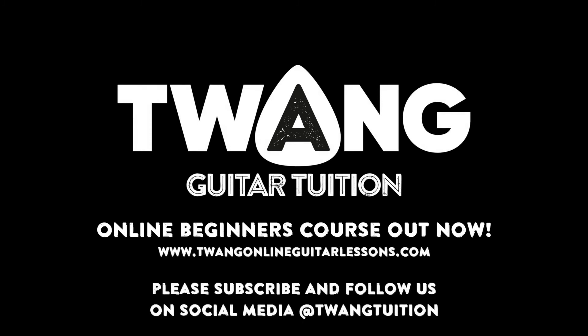Well, there we have it — many thanks for joining me. I hope you get on okay with the song. Don't forget to subscribe to the channel for weekly updates; get your requests in — anything guitar technique or song-wise I'm happy to cover. If you're new to guitar, check out our 26-lesson online beginners guitar course. It covers all the elements of playing guitar, whether acoustic or electric — solos, riffs, chord rhythms, improvisation, a little bit of theory so you understand what you're doing and why. Follow us on social media as well — Facebook, Twitter, Instagram. Thanks for joining me; I look forward to seeing you next week.